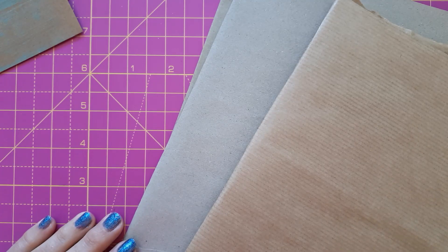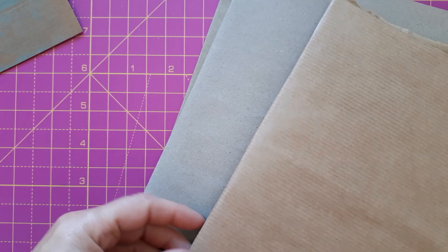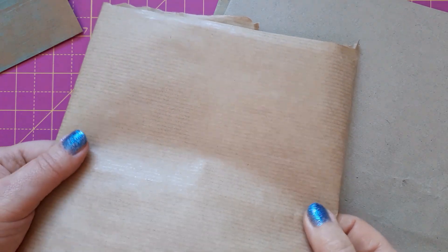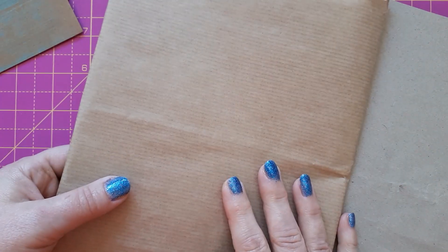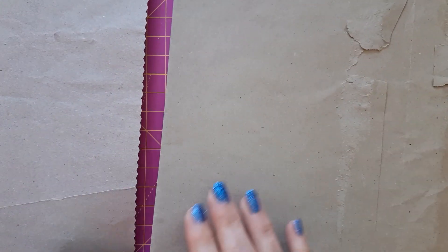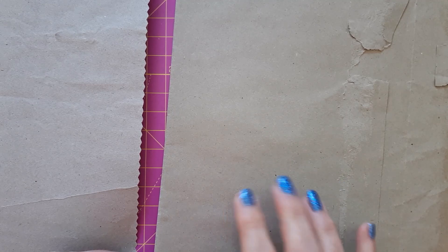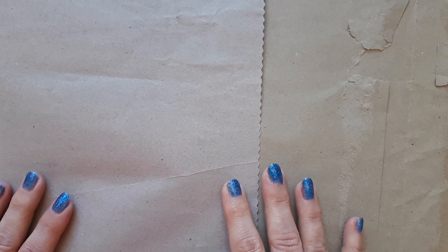One thing I forgot to mention: if you don't have craft cardstock, don't forget you can use packaging. I've got parcel paper and even though it's crinkled, once you put it through your die cutting machine with an embossing folder that will disappear. I also have packaging from a parcel, and you might have brown envelopes. Especially if it's just for a background that you'll stick onto heavier cardstock anyway, don't dismiss any of these materials.